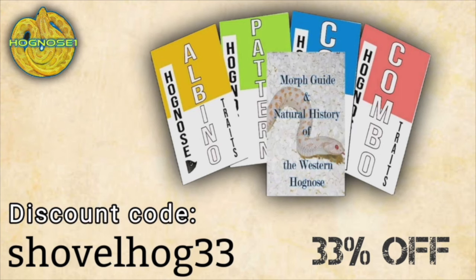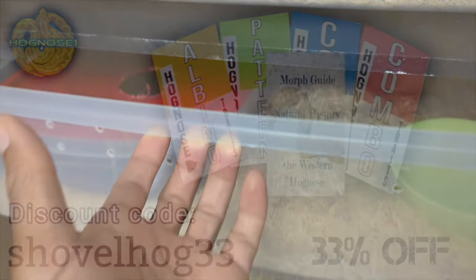I am now the exclusive promoter of Kevin Rhodes' multiple books on hognose snakes, and we're currently offering the largest discount to date — 33% off using the promo code SHOVELHOG33. The link to purchase these books will be located in the description of this video.